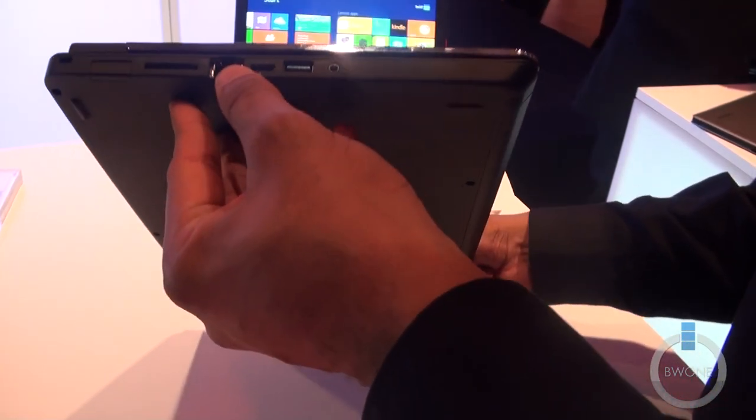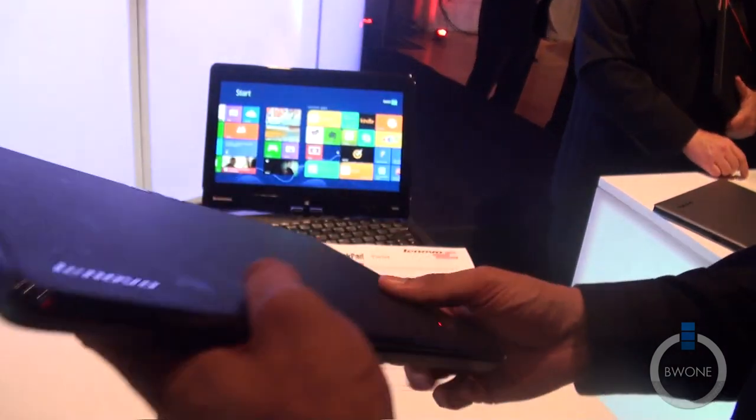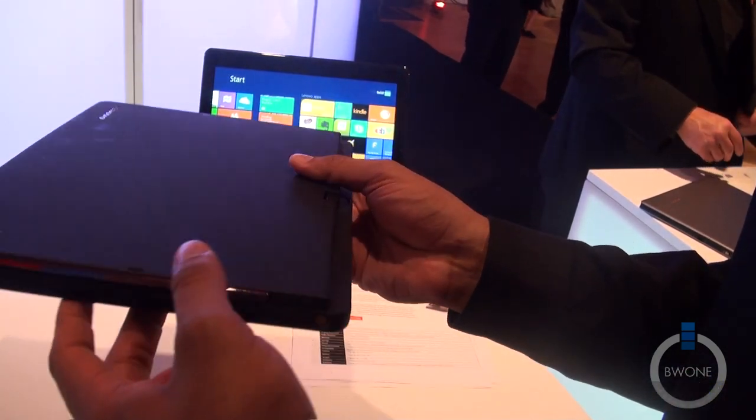Looking at some of the features: you have a Gigabit port, which is obviously important in business when you're on a Gigabit network. You have USB 3.0 and HDMI. And on the side, you have a vent, another USB 3.0 port, and your rapid quick-charge adapter right there as well.